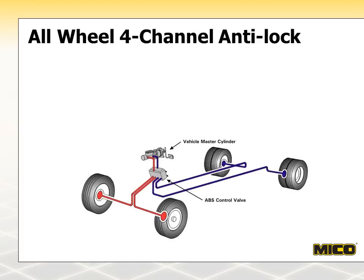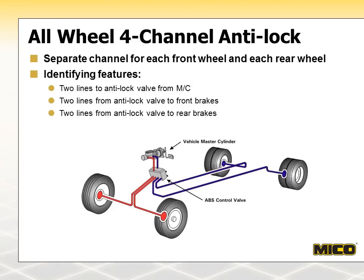Four-channel ABS provides independent control for each of the vehicle's four wheels. If any of the wheels begin to lock up, brake pressure is adjusted to that particular wheel, allowing it to maintain traction while the other three wheels continue to provide maximum braking. The four-channel ABS valve has four outlet lines — two going to the front brakes and two to the rear.